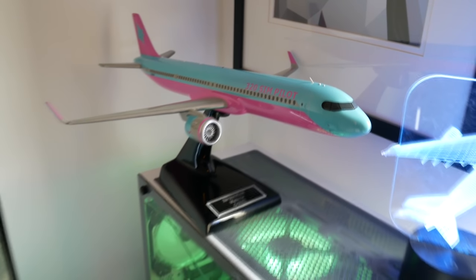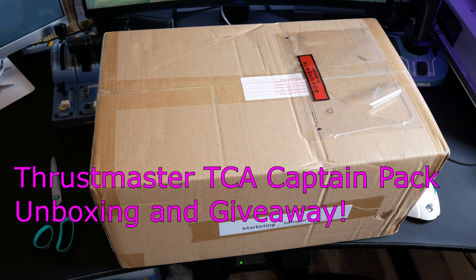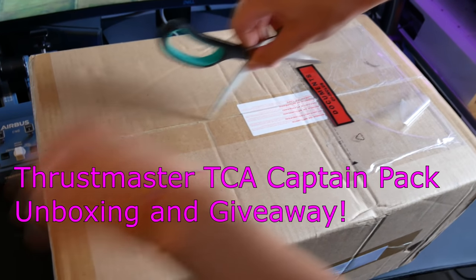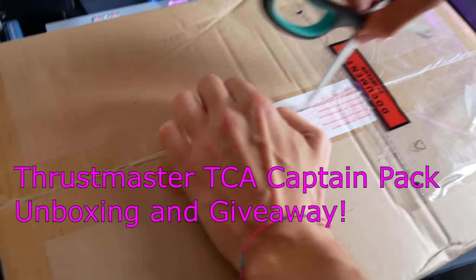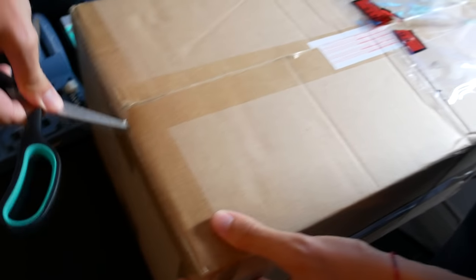Hello everyone and welcome to another video with me 320 Simpilot. Today we're taking a look at the Thrustmaster TCA Captain's Pack — the TCA Captain's Pack Airbus Edition. Very excited to bring this one to you.